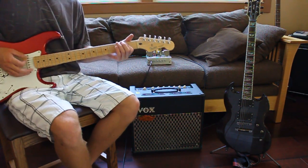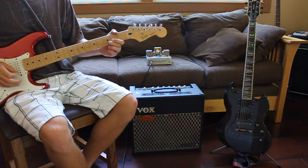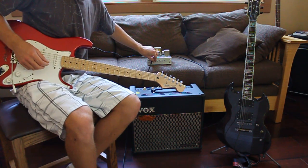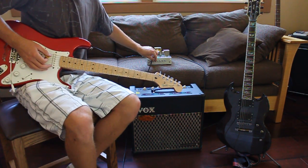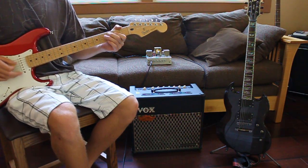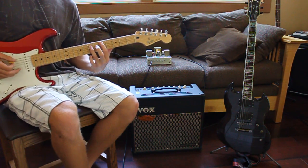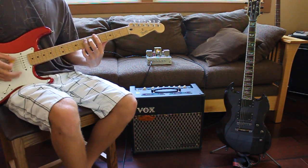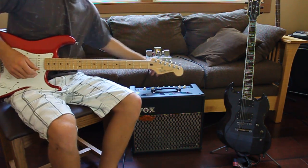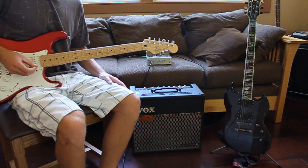Now I'll turn on the boost switch — much louder, more distortion. It gets really loud and buzzy when you get to the high gain, but you don't need it. That's with the boost switch and it's a much heavier tone, but you can still use the gain cut switch — it reduces some of the bass and really helps get a rock tone.